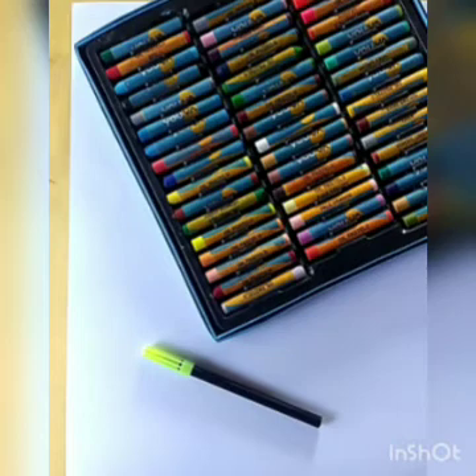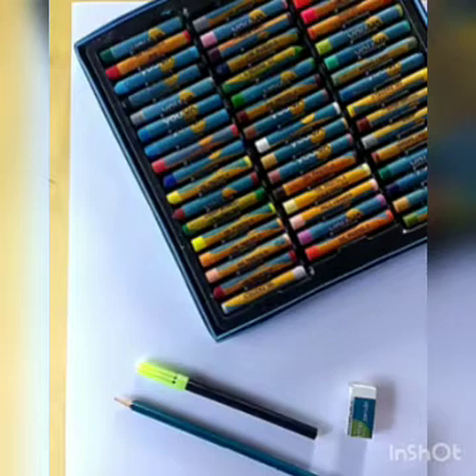Now the required materials: branch lid, pencil, sketch paint, pencil, and edge eraser.